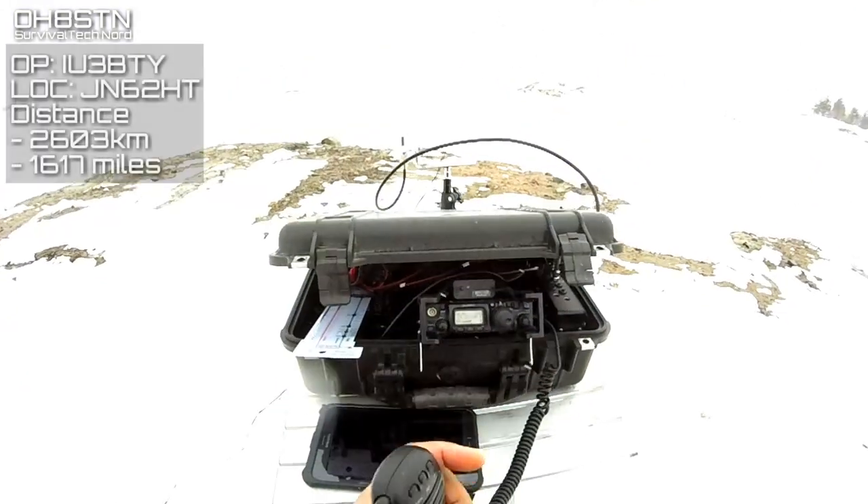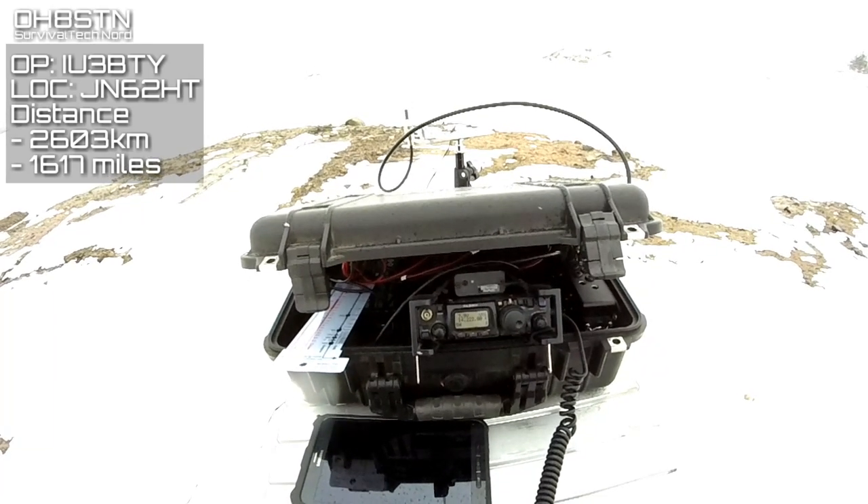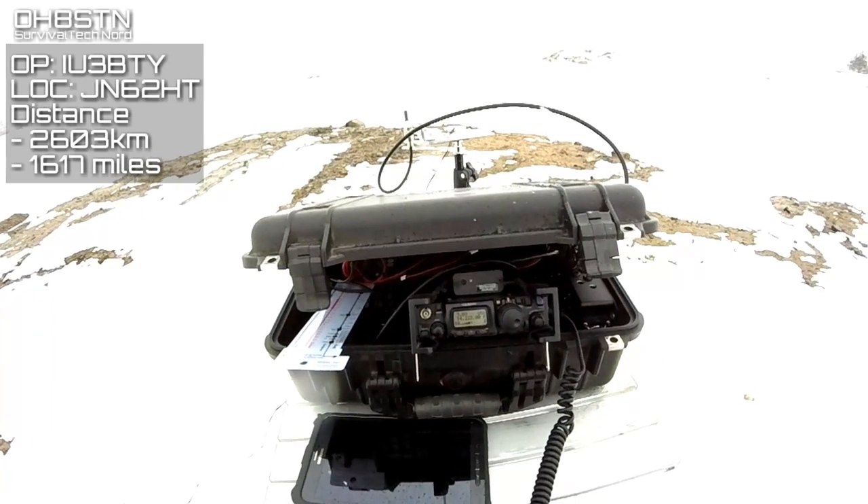And here we can see the station set up and ready to operate. I didn't realize the GoPro was frozen and the lens ice-covered, but I hope you don't mind.